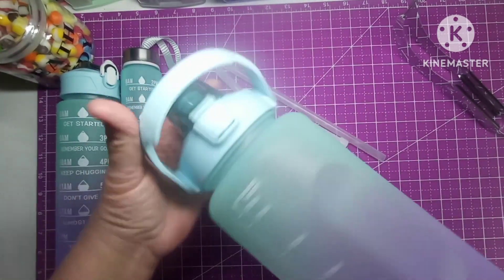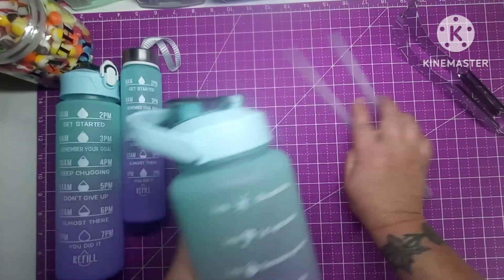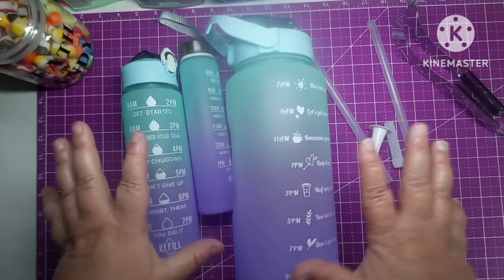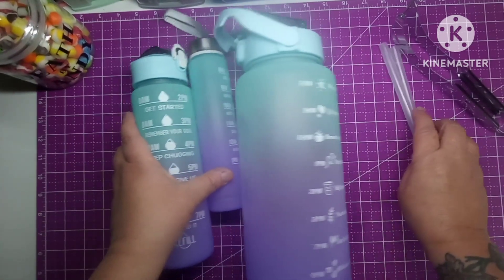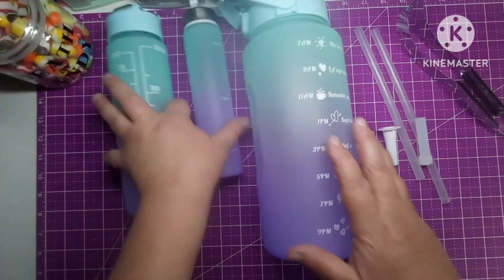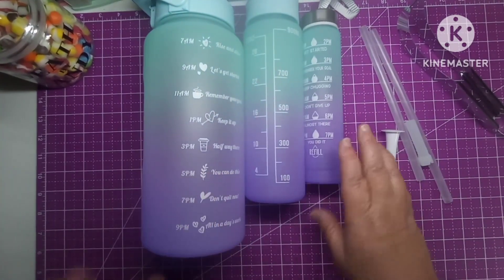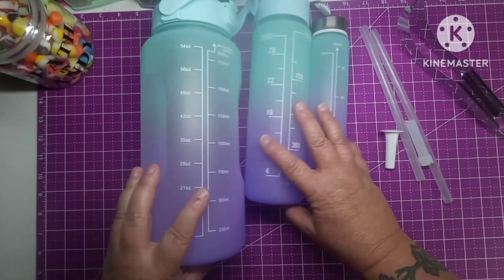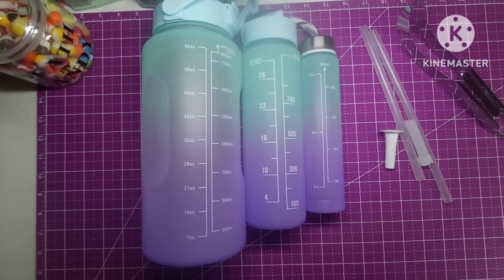I thought that was pretty cool for a three-pack, because I've actually looked at Walmart and one of these was like fourteen dollars — and that was just for one. So you get three of these for ten dollars and ninety-seven cents. I thought that was a really, really good deal. I'll leave the links in my description box so y'all can check these out. The three sizes are 54 ounces, 32 ounces, and 15 ounces.